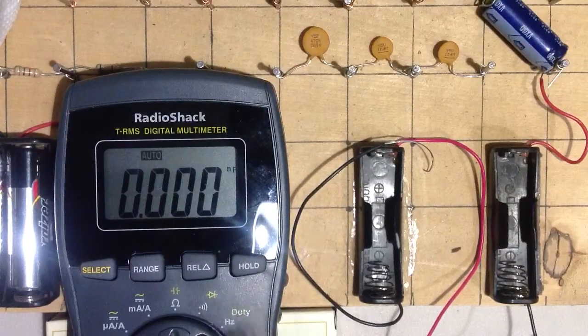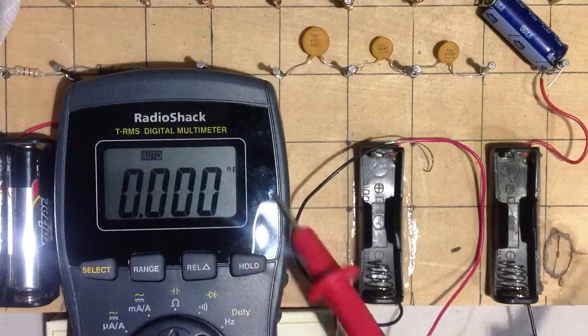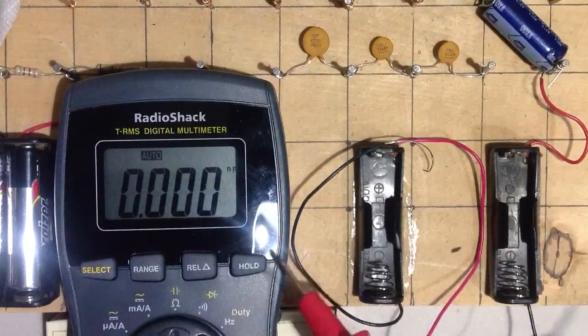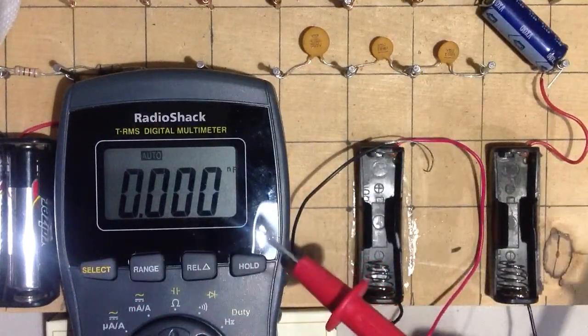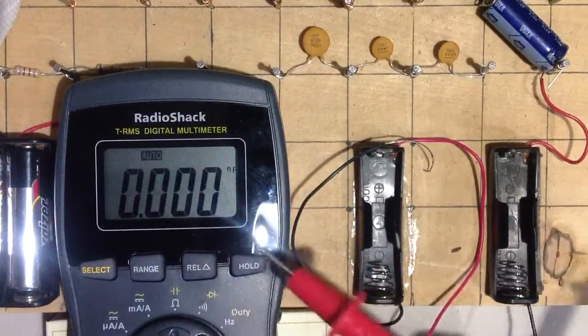Interesting. I've got it set to measure capacitance in nanofarads. What you do is you set the switch to the ohms position — I don't know if you can actually see that here — but this switch is set to ohms or nanofarads. And you select which one you want, ohms, kilohms, megohms, or nanofarads, by hitting this select switch, along with the range switch. I don't believe the range switch has any effect on capacitance, only on resistance.